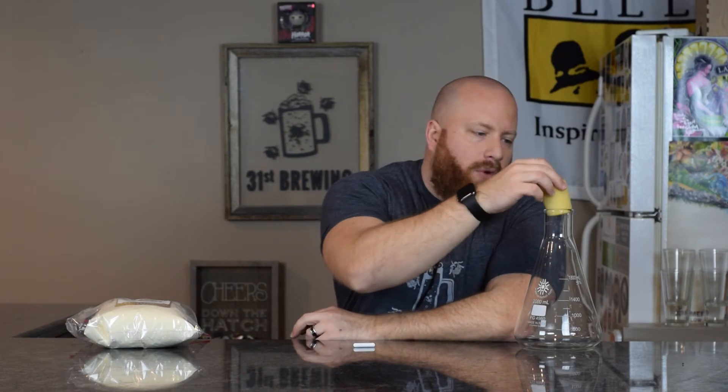So to start off for a starter, you're going to need a flask. You're also going to need a stopper like a foam stopper so air can get out, or if you want, you can just use aluminum foil. If you're going to use a stir plate, you're going to need a stir bar.